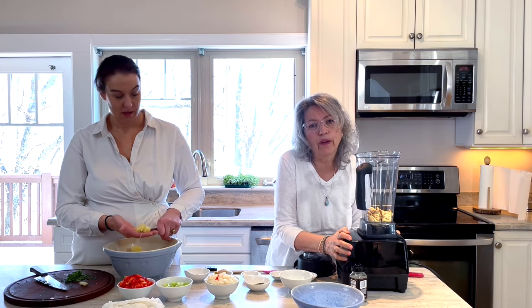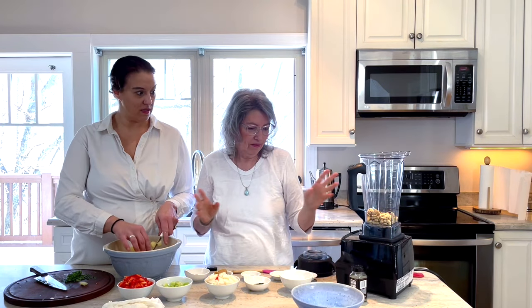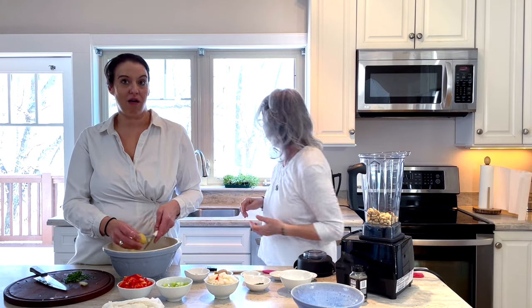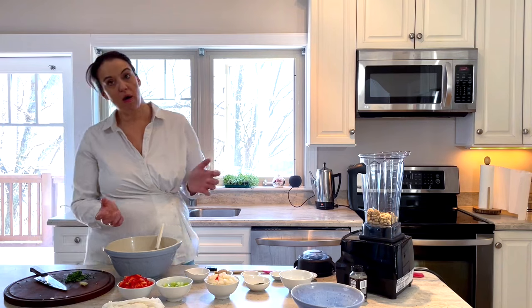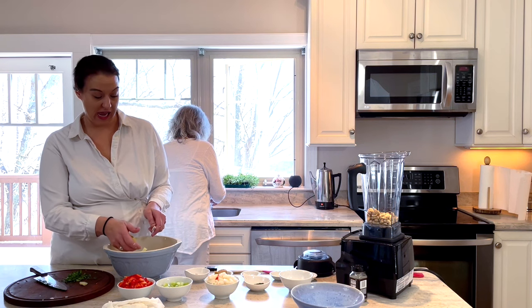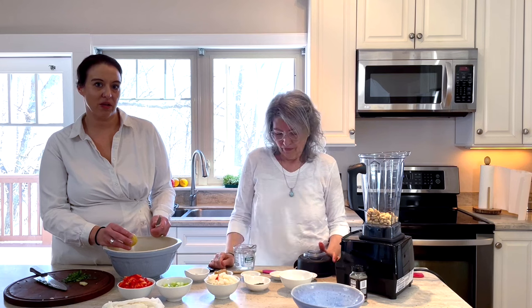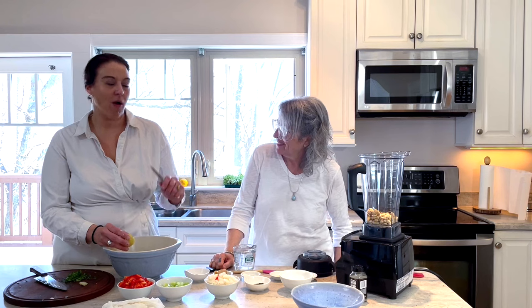If you don't have a Vitamix yet, you have to get it. I had a knock-off — a Ninja. Every time Harmony would ask me, 'Do you have a Vitamix?' I'd say yeah. But it was not a real Vitamix. When I went vegan and started making all these recipes, I just one day said forget it, I'm going to get one. And I ordered one and it makes all the difference.